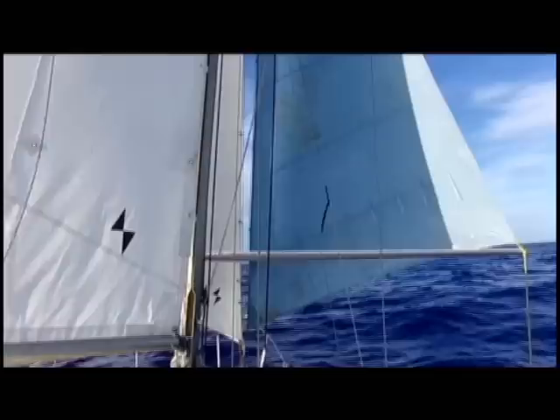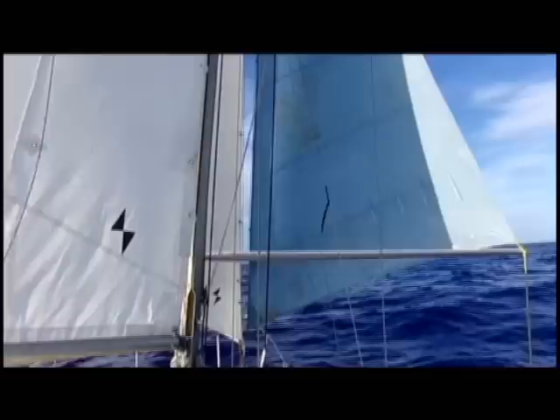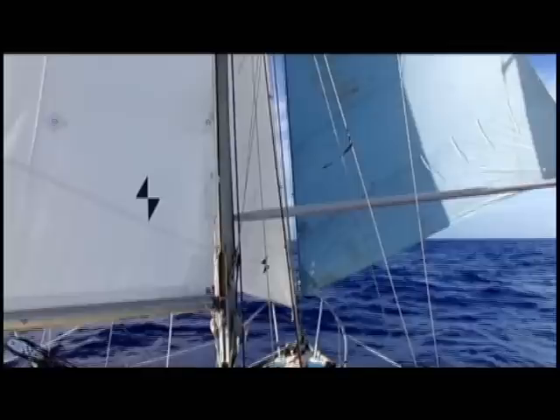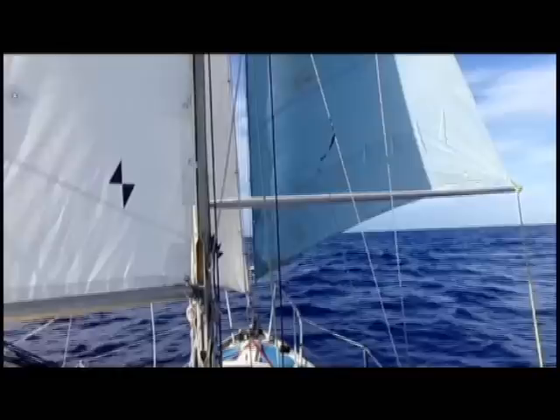Let's have a look at the front. There we go looking forward — that white genoa is hiding behind the main, but we can see the foot of it there. When we go off to port, you can see the white genoa just starts fluttering and losing its power, so that green sheet there is going slack, and then the bungee is going to work to pull us back on course. Similarly, if we were to go up to starboard, that sheet is going to power right up and pull us back on course.